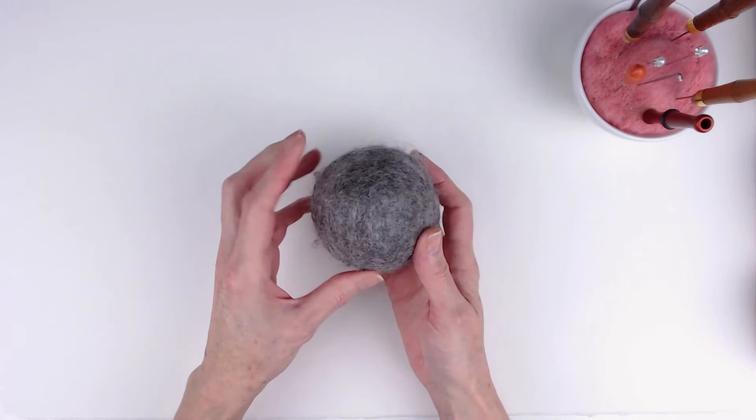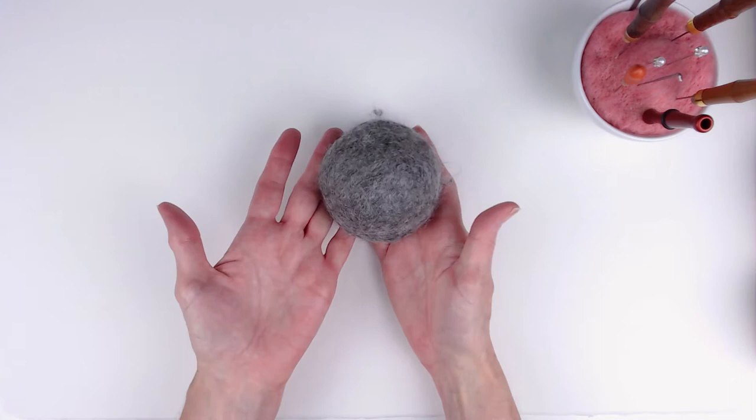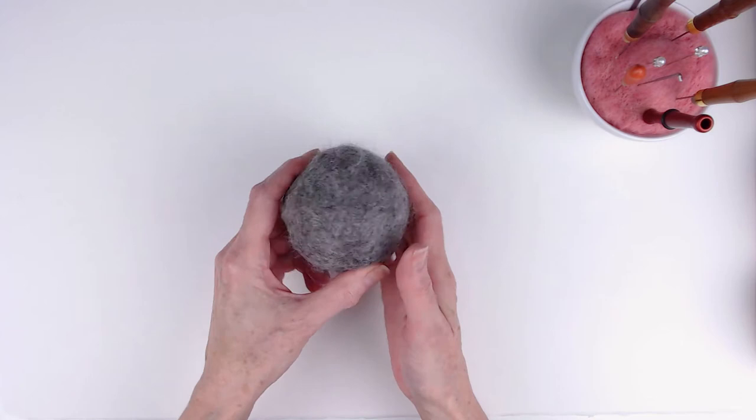I thought, why not start some other projects? I have a couple of dryer balls that are, I would say, past their prime. They've been used quite a bit and the surface has started to kind of loosen up, so they leave little bits of wool on my clothing. I don't want to throw them away, so I thought, why not use them as the core for some needle felted projects?